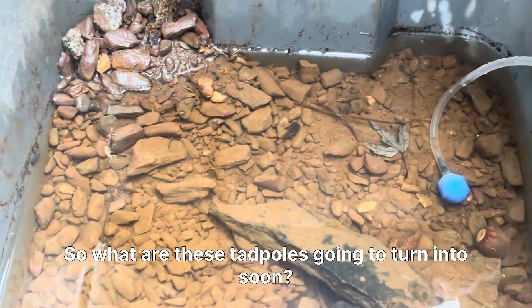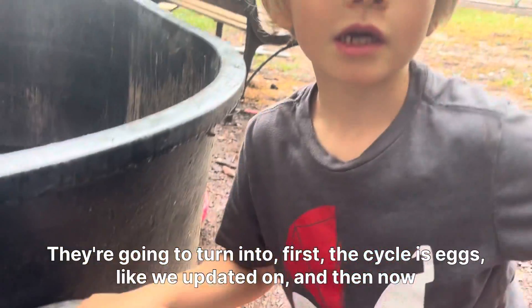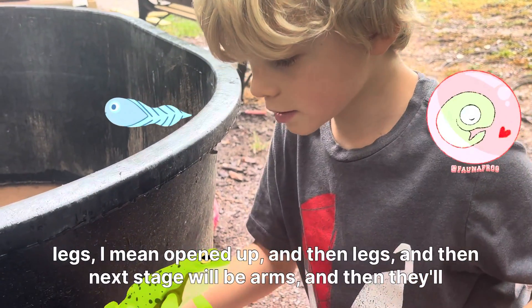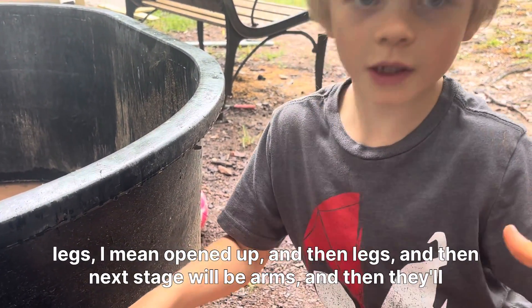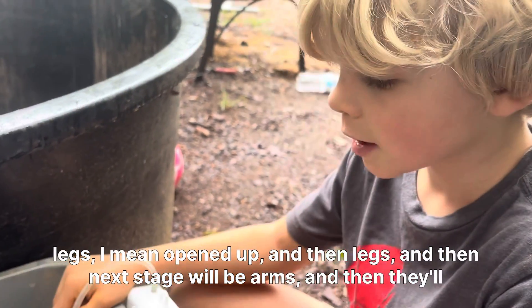So what are these tadpoles going to turn into soon? They're going to turn into frogs. The cycle is: first eggs, like we updated on, and then they opened up, and now they have legs, and the next stage will be arms.